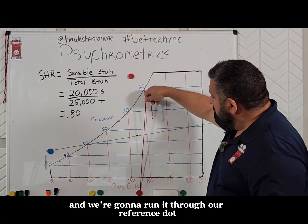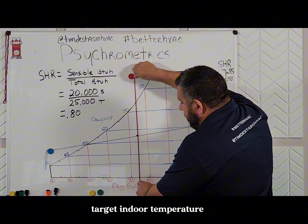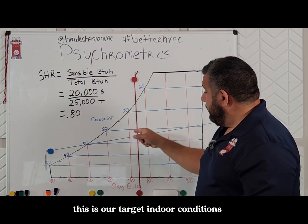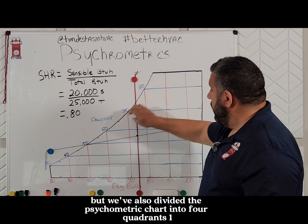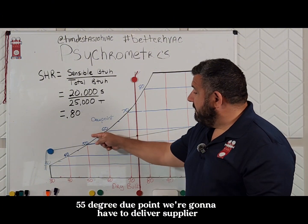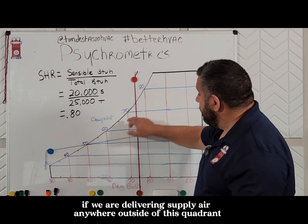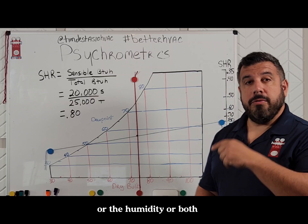We're going to take another line and run it through our reference dot, lining it up with our target indoor temperature of 75° dry bulb — a line that connects the 75° mark and our reference dot. So we have a cross here; this is our target indoor conditions. We've also divided the psychrometric chart into four quadrants: one, two, three, and four. In order to maintain conditions of 75° dry bulb and 55° dew point, we're going to have to deliver supply air that can be plotted in this one quadrant. If we're delivering supply air in any of the other three quadrants, we will not be able to maintain either the temperature or the humidity, or both. This is a very powerful tool.